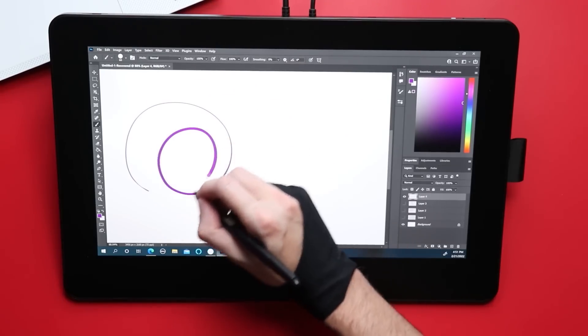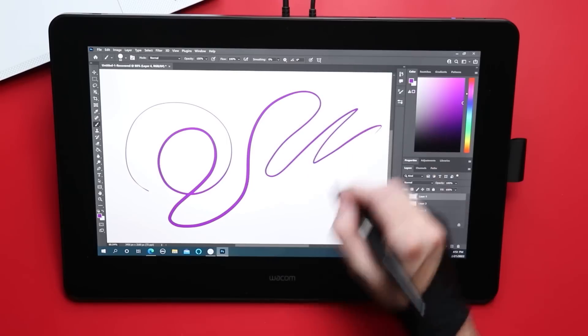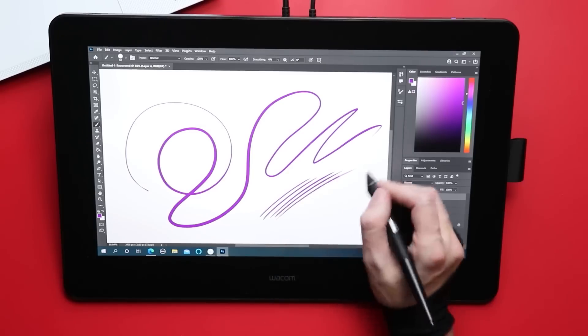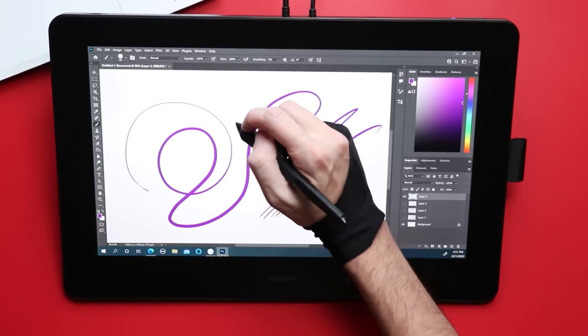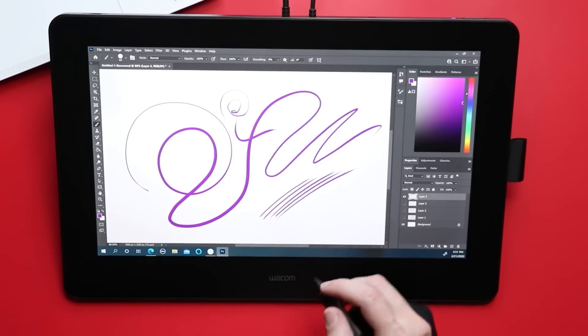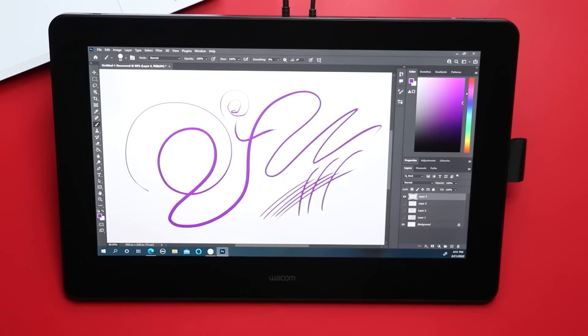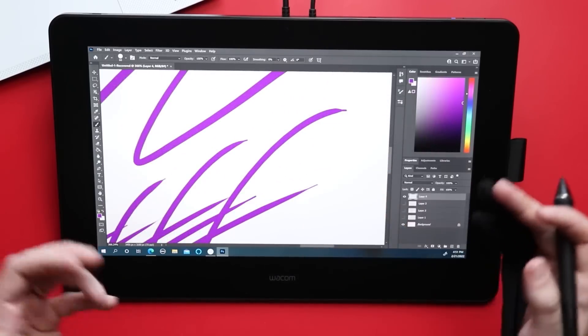Overall, this is a very good pen. I did mention those imperfections in the tapers — if that's something that bothers you, be aware of it. But for the most part, when I was drawing, I didn't notice it. I only noticed it when I started looking for it. I don't think it's gonna bother that many people, but if it does, it's there.